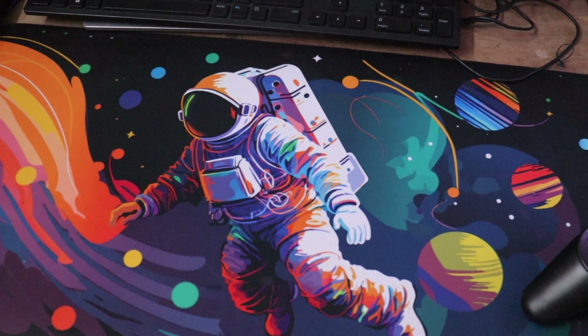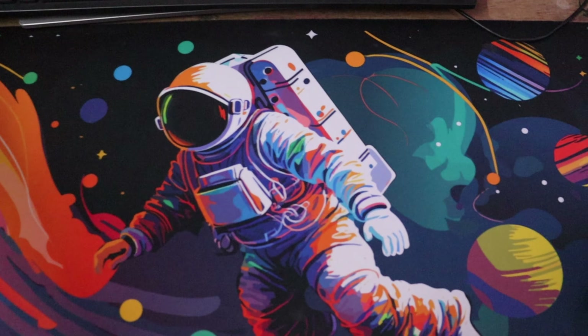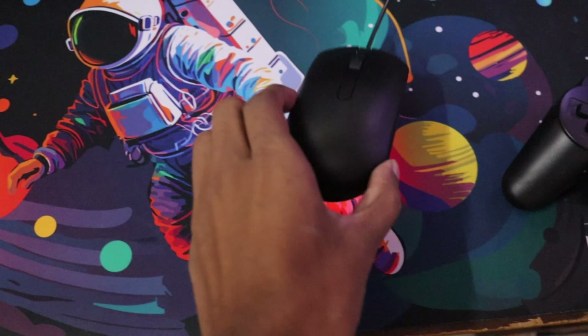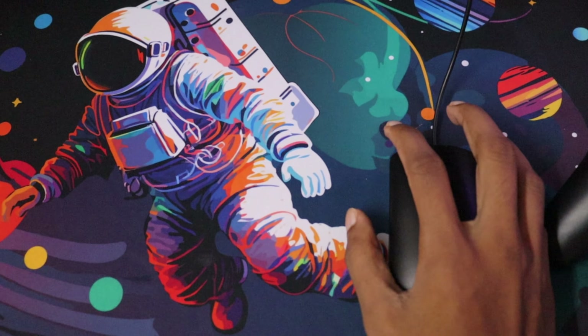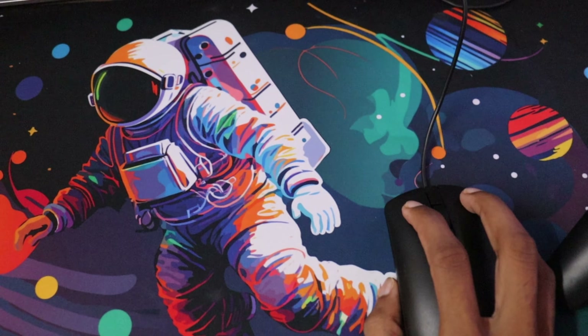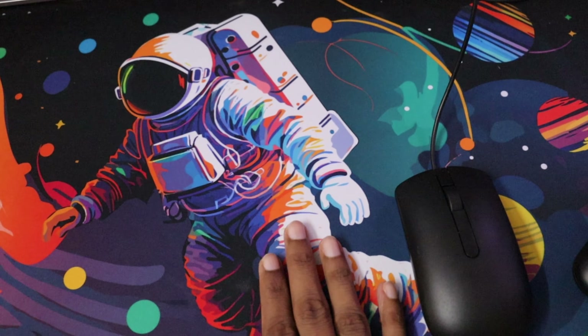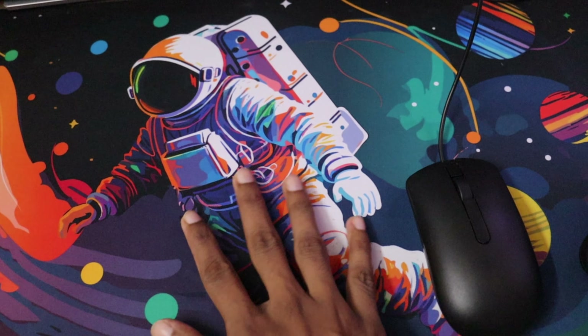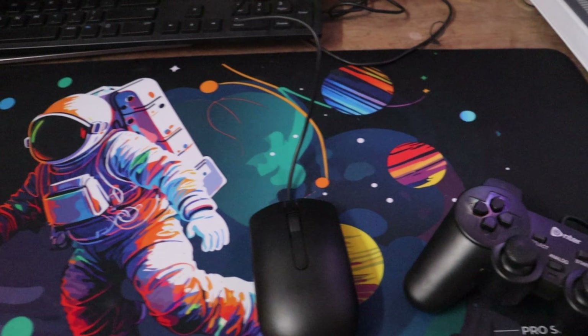It is a little rough material, and a little hard. With the mouse, it feels good. It is built for long-term use. It has a nice shape and cut, and is neat and clean.